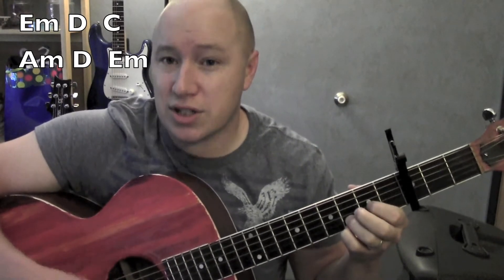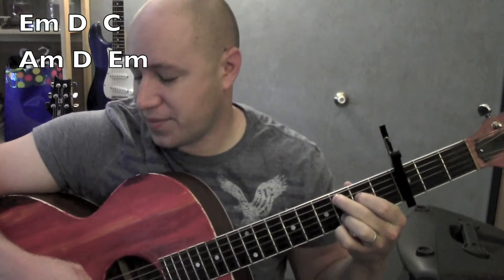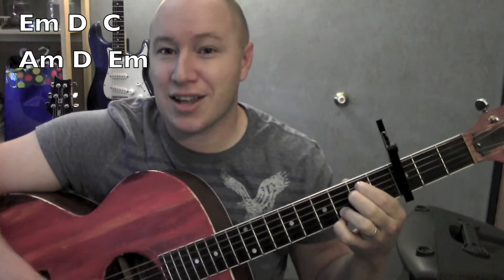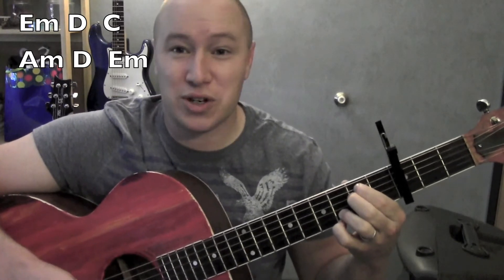E minor, D, C. A minor, D, E minor. Good. Let's take that a little bit faster, get it closer to the original tempo.